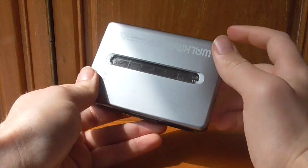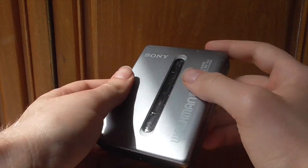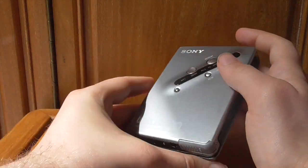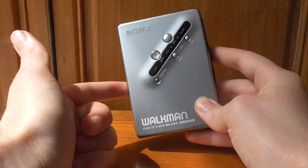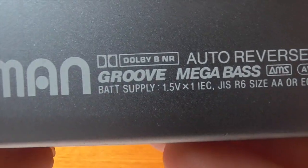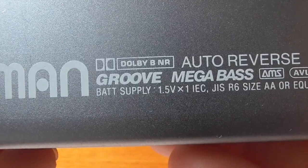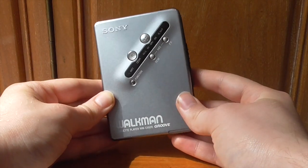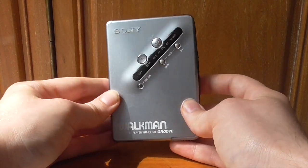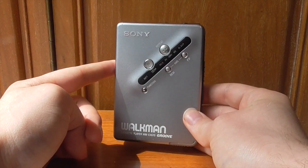All in all, the WM-EX670 is a real high point in the Walkman's library. Yes, it may be from the later period, and I know a lot of people want the 80s stuff, but if you want a really robust, great-sounding Walkman, this is definitely one to consider. It has Dolby B noise reduction, auto-reverse, groove, mega-bass, the limiter system — and it tells you the battery requirements. If you want a great-sounding, sleek Walkman that fits in your pocket, the EX-670 is a strong, strong recommendation from me.